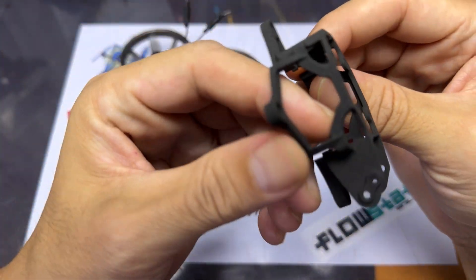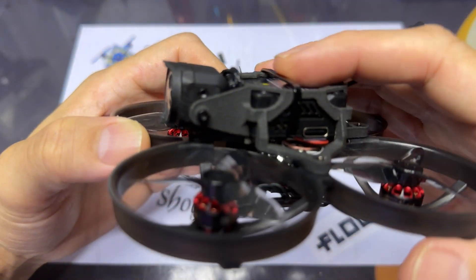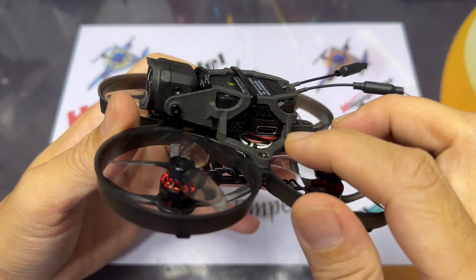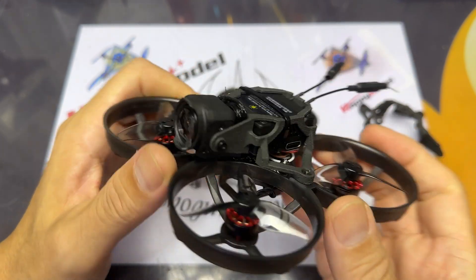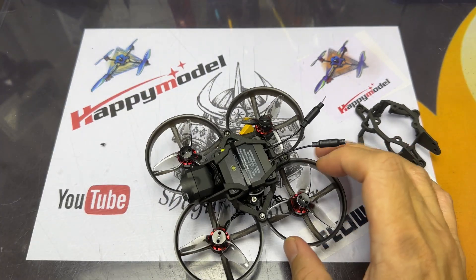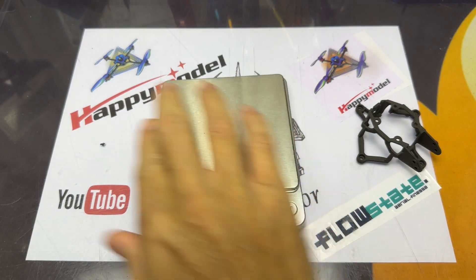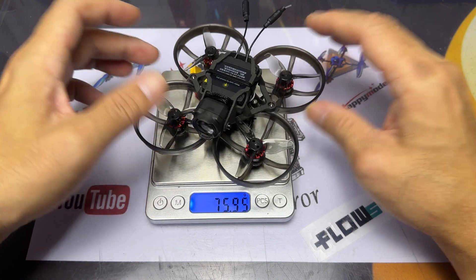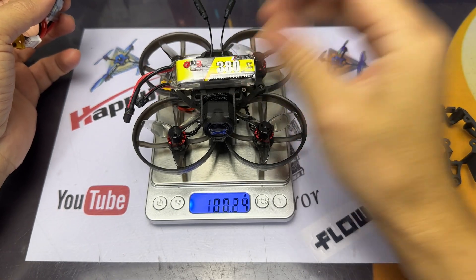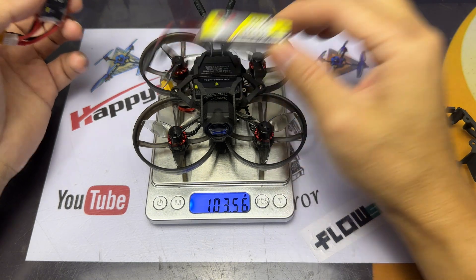The Mobila 8 itself is basically a standard Mobila 8, except the flight controller is the Crazybee F405 HD, which supports all the HD systems. The receiver is the ExpressLRS V3, and this is the UART receiver, unlike the SPI receiver on the analog Mobila 8. The weight of this quad comes in at about 82 grams, and with the 380 milliamp LiPo I'm using, it sits at 103.56 grams.